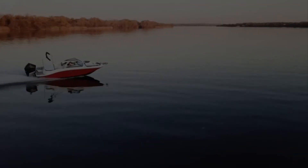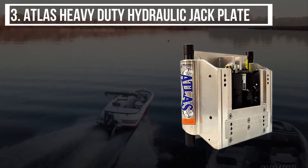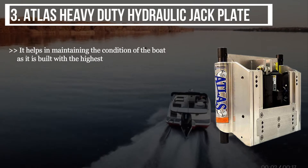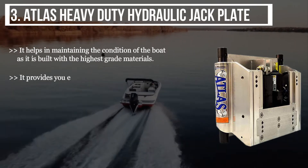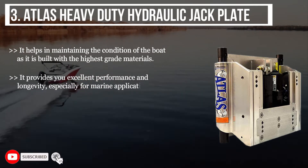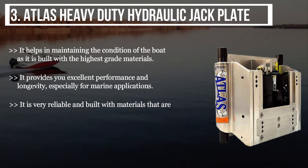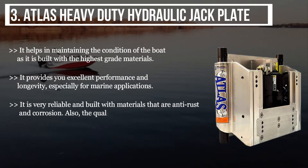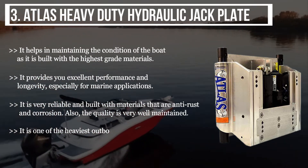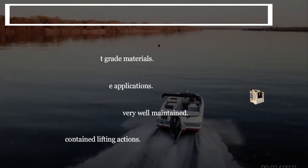The third product is the Atlas Heavy Duty Hydraulic Jack Plate. It helps in maintaining the condition of the boat as it is built with the highest grade materials, providing excellent performance and longevity especially for marine applications. It is very reliable, built with materials that are anti-rust and corrosion resistant. Quality is very well maintained, and it is one of the heaviest outboards with a hydraulic design and self-contained lifting action.